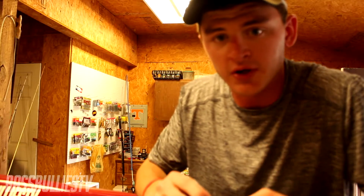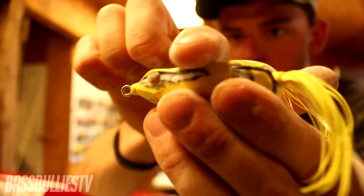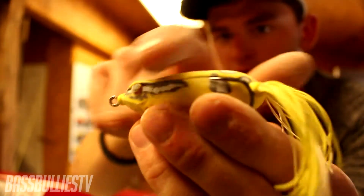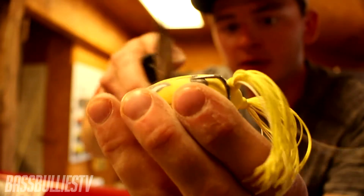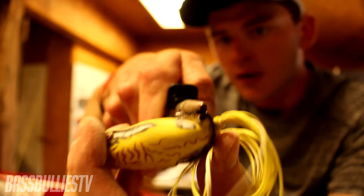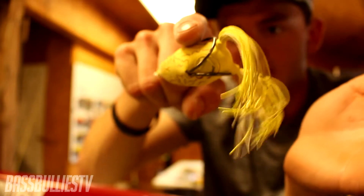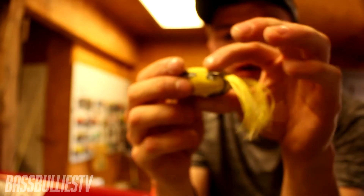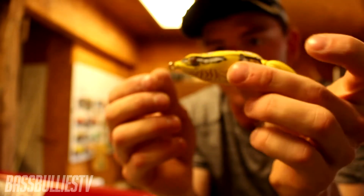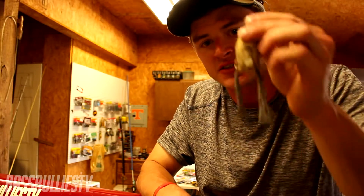The first tip is for a better hookup ratio. As you can see on this hollow body frog, the hooks don't really go above the body — run your finger across and you'll just slide right over. To fix that, grab some needle nose pliers and bend that hook up just a tad bit. Now it's a little bit higher and actually catches your finger. You don't want it too much though, because it will pick up more grass when you're fishing over grass mats, which is what this bait is designed for.